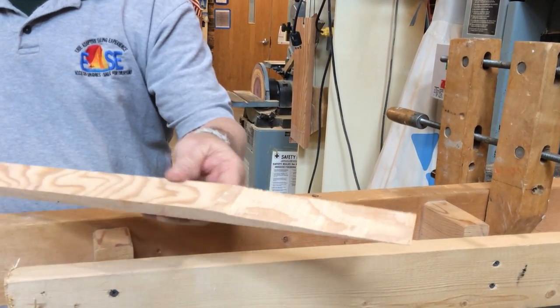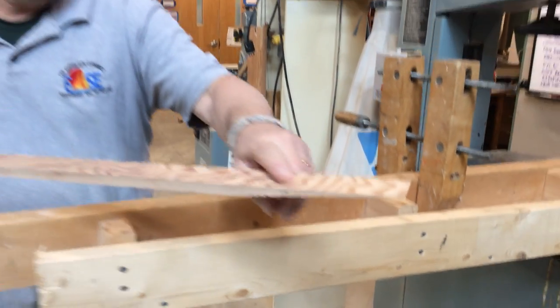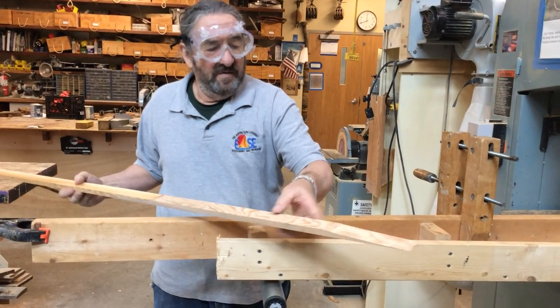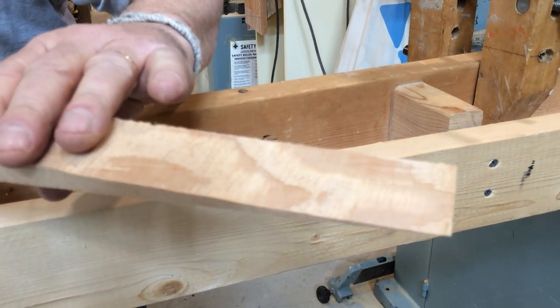The other great thing about doing it with a bandsaw is that instead of having a real smooth surface, when it comes time to gluing this up, you have what's called tooth on this surface — it's sort of rough. There are a lot of places for that glue to go into, key into, and soak into, keeping it strong.